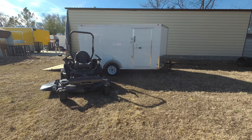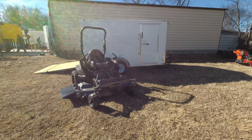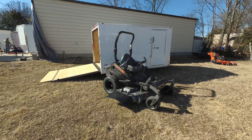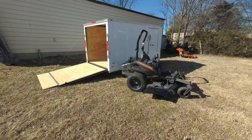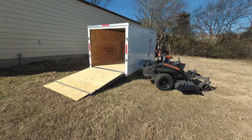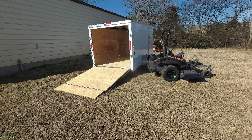We're here at SLE Equipment located in Nashville, Tennessee. Today we're going to look at the Spartan RT HD zero turn mower with a 26 horsepower Vanguard engine, looking at the mower enclosed trailer package. You can find this package as well as others on our website at SLEEquipment.com.